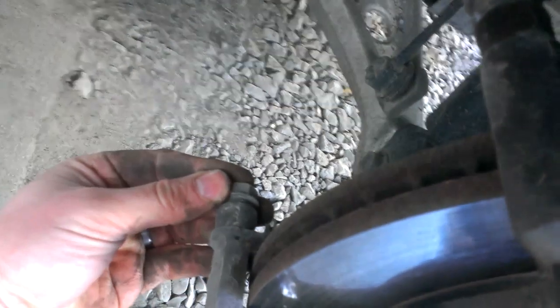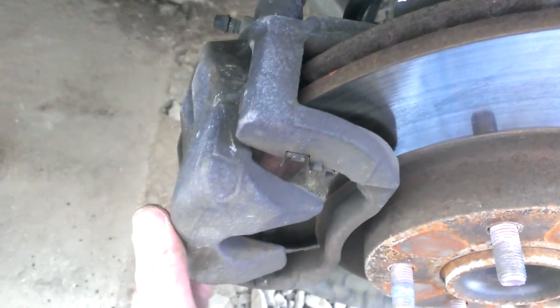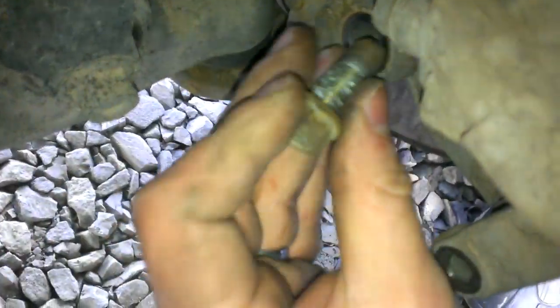To get the rotor off, you have to take the caliper bracket off. There are two 17 millimeter bolts — one right there and one right here.